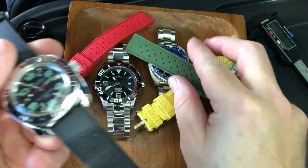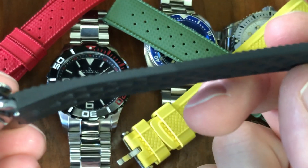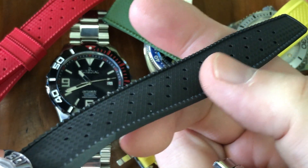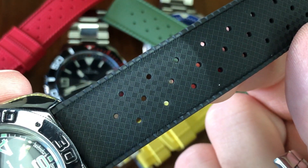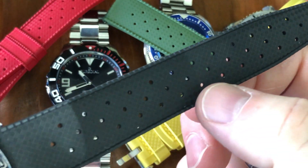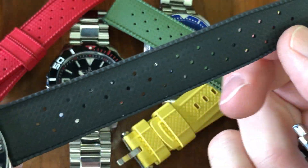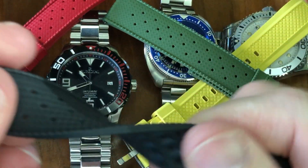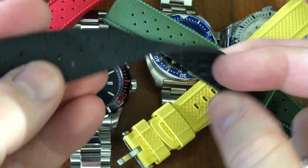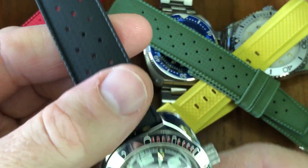This one looks great, and you can see the quality. Here's the underside — really no burrs on the sides, that nice ridged edge, the diamond pattern, and multiple holes for breathability. The center ones will be for your tang. It's so tough and durable, it feels dense and thick yet soft. It's just a good quality FKM strap.